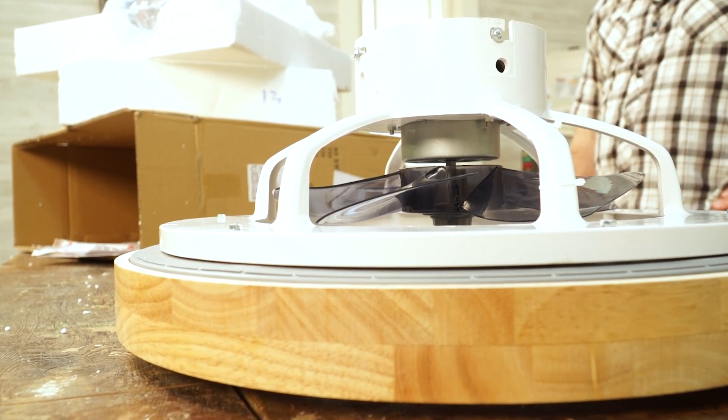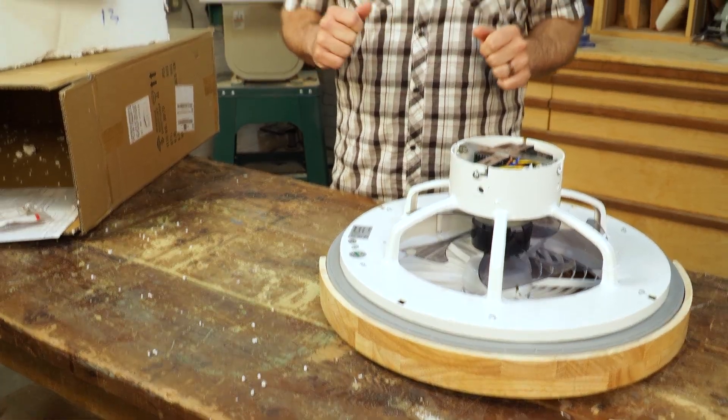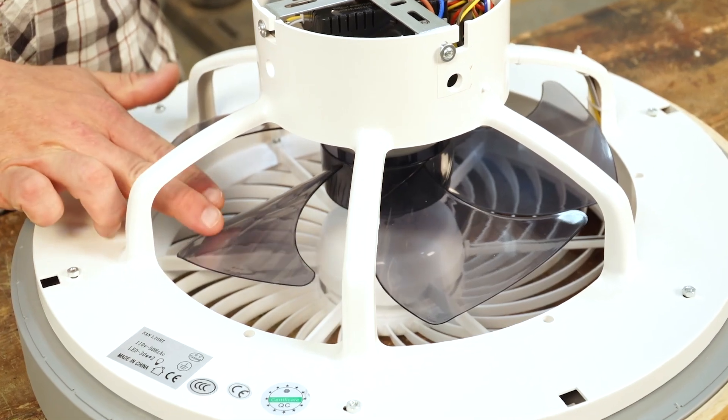The box showed up at my door, and I excitedly opened it to check out this new space-age contraption. What was the first thing I saw? Blades that were hidden inside the body of the fan. So this got me thinking, could I be called a legless man because I hide my legs inside my pants? The world may never know.